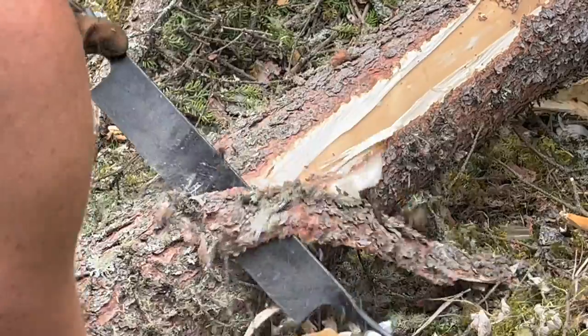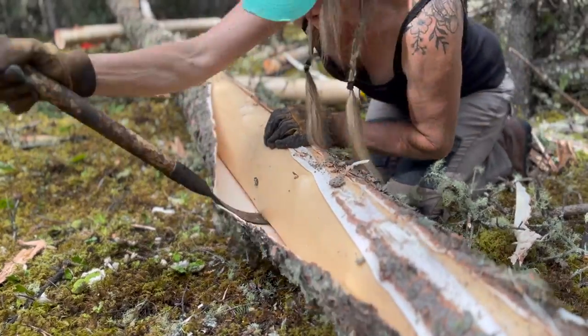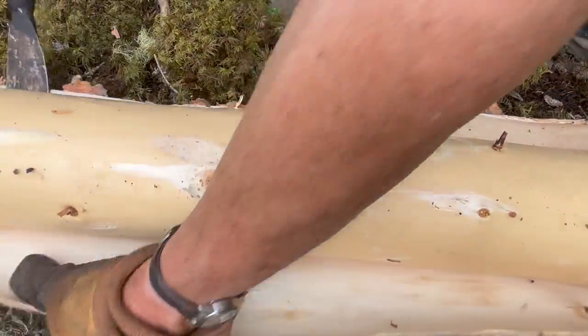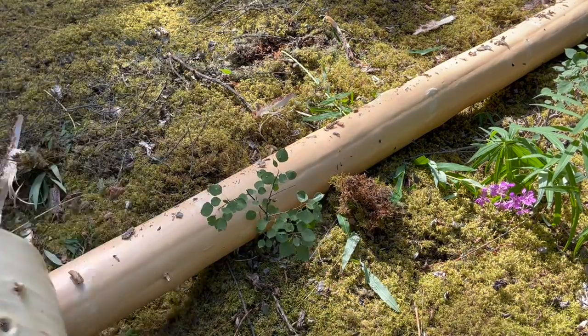After every tree was dropped, I had to limb it with my axe and then use my draw knife to shave a small portion down the spine of the tree. Then I could use my bark spud to loosen up the bark and peel it off.